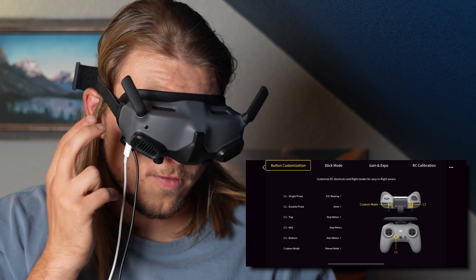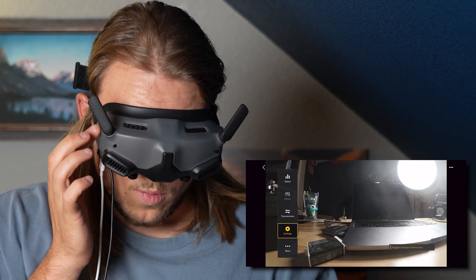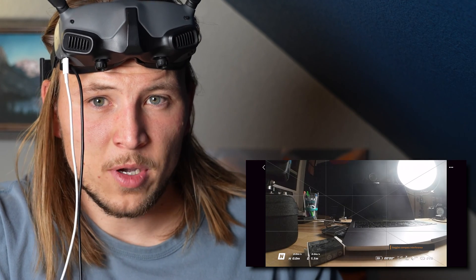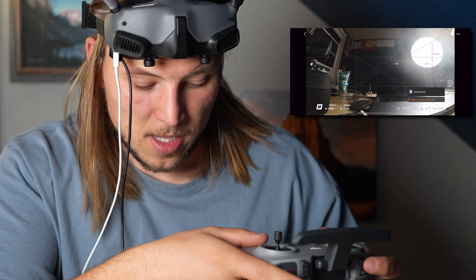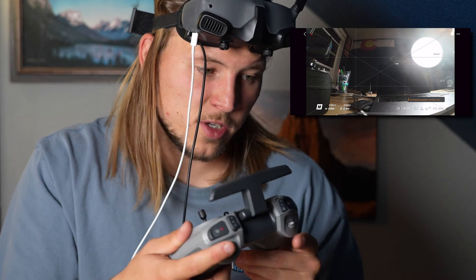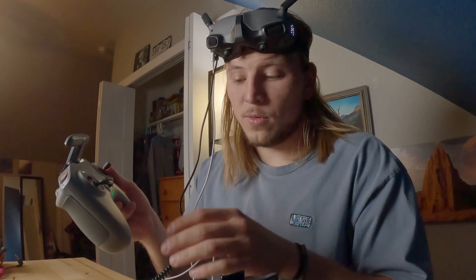You can use two fingers to tap and navigate back through the menus, swipe, and we are back. From here we can take off and fly. Because we changed our Custom Mode, this button on the controller will now switch it into Manual Mode — you can see the camera switches. Sport mode, switch it, manual mode — back and forth. To start the rotors, I usually hold down on both joysticks, which will start your rotors and allow you to start flying.